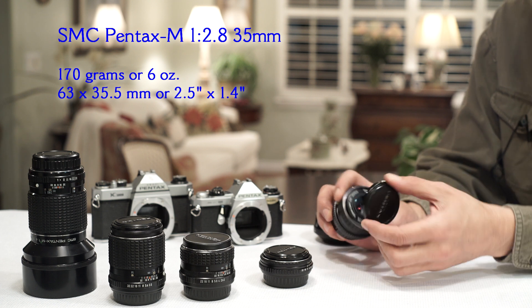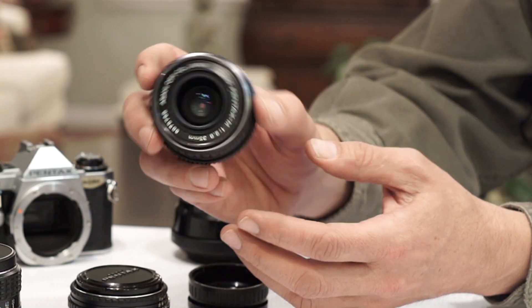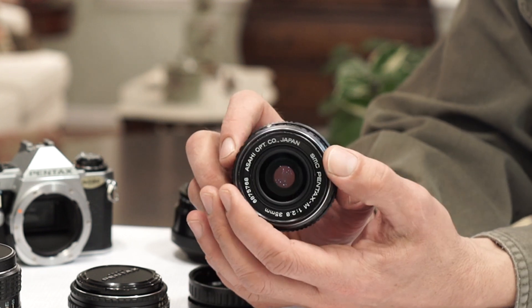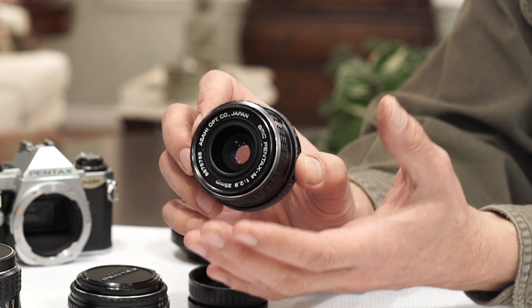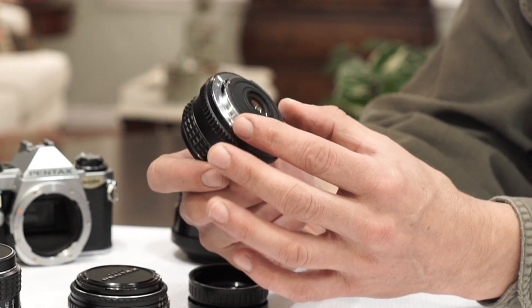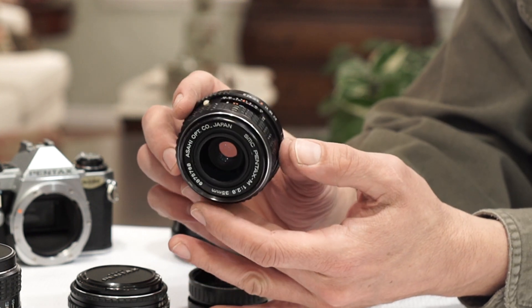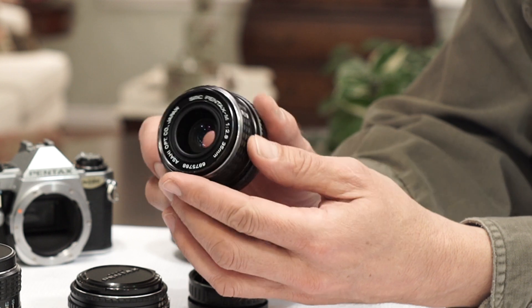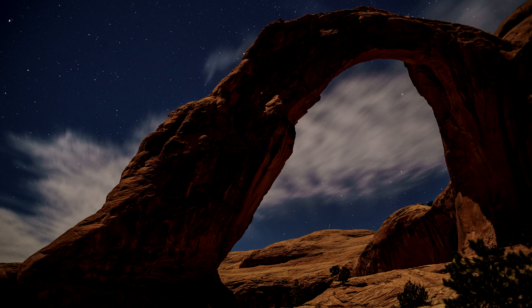I'm going to start with the Pentax 35mm f/2.8. This lens, if you read a lot online, is not that well reviewed, and that may be because it doesn't particularly excel in any one area. However, it is about the best all-rounder 35mm that Pentax has made — very sharp, punchy colors, plenty of 3D roundness effect. It's small, compact, everything an M series lens should be. It's six elements in six groups, only five aperture blades, but a five-blade sunstar is really nice. This lens is really resistant to flare with no ghosting.